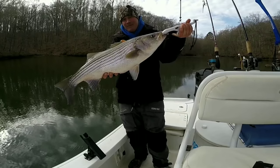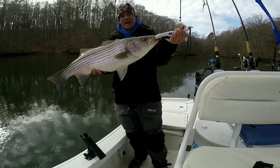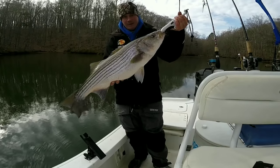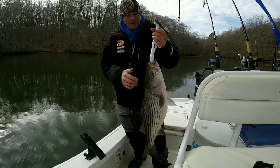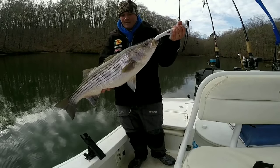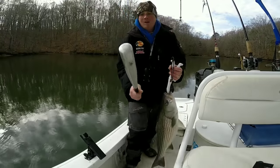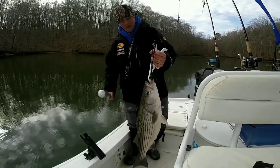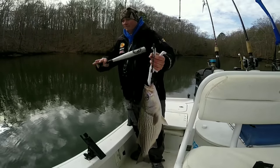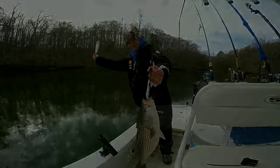We don't like to put them in the cooler and just let them suffocate. So we got old Louie right here — knock them, kills them right on the spot.